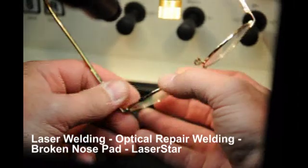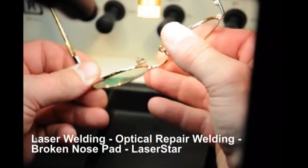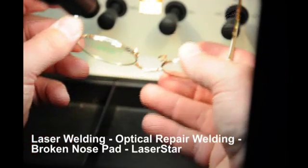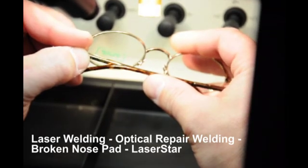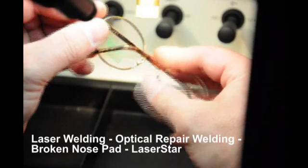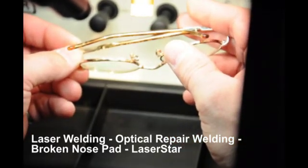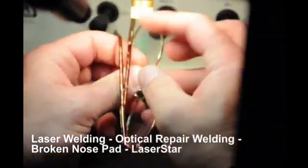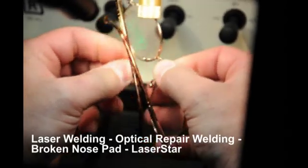You'll note that this repair is not taking more than two or three minutes of actual welding time. The operator is inspecting the frame as well as welding it through the 15x microscope assembly. Once he feels that the assembly is finished, he will perform one more strength test on the welded arm to ensure that it is a good hold and the repair is complete.